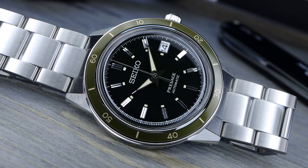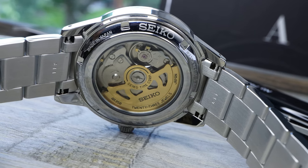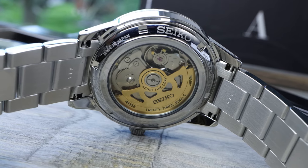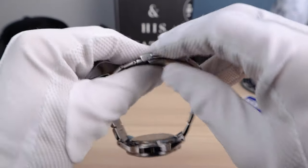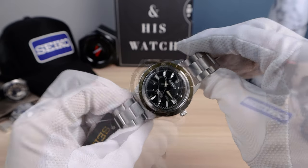The case back has hard legs and you can see the gold tone rotor of the movement — a little bit fancy with that gold tone. This watch will definitely get people into watches because it looks great. It's all about style, and it does have a nice reliable movement in it.